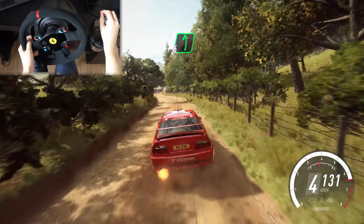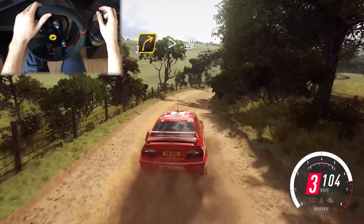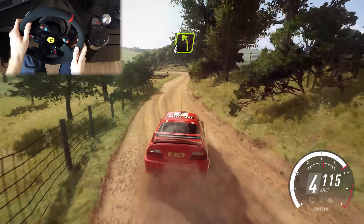6 left, tightens, turn 2 left, into 3 right long, tightens, 30, 4 left of a crest.